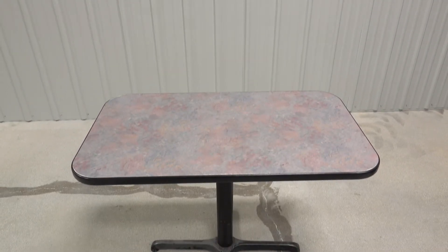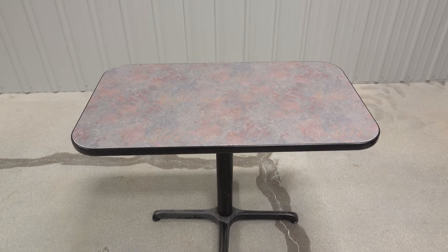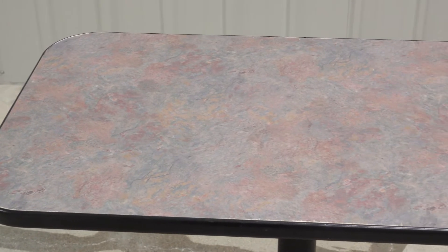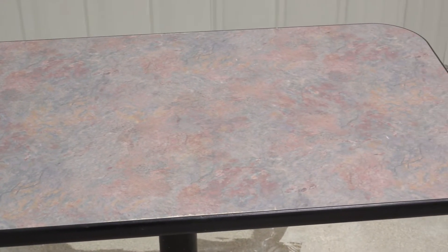Hi, Jack from Eco-Poxy. Today we're going to show you how you can use our UV-Poxy in combination with our color pigments and our metallics to recoat a table. These tables have basically been scrapped or thrown out, and we'll show you how you can take something that is destined for the landfill and fix it, repurpose it, and use it in a beautiful new way.